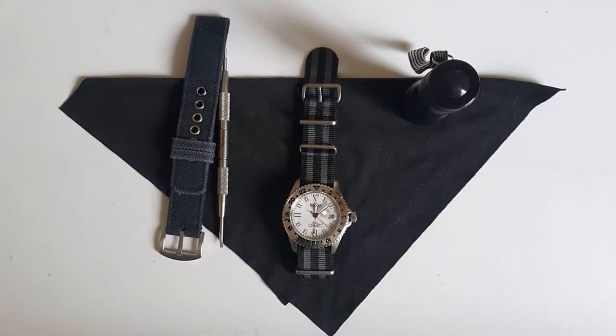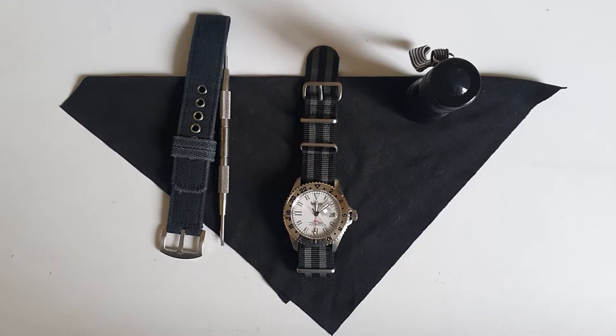Hi everyone, hope everyone is doing fine today. In the past couple of weeks I've been only making unboxing videos as I was on vacation — I already pre-recorded them and uploaded them. Today I thought I would review, or at least give my first impression, of one of the watches I got on my vacation.